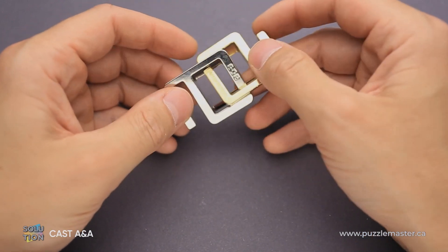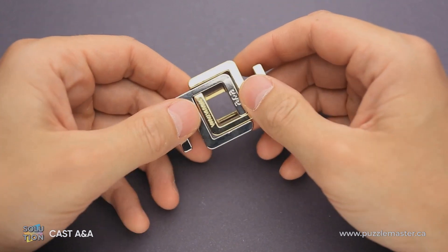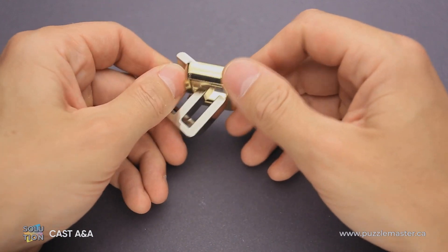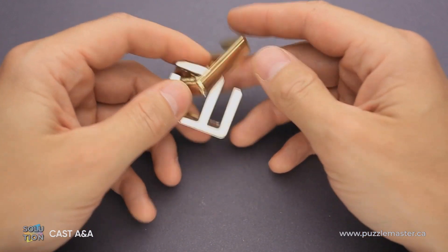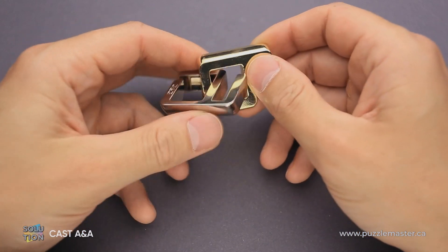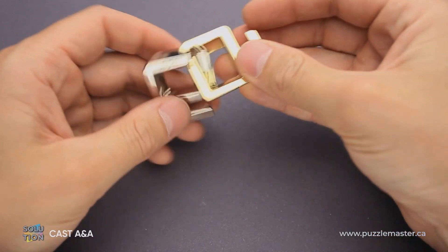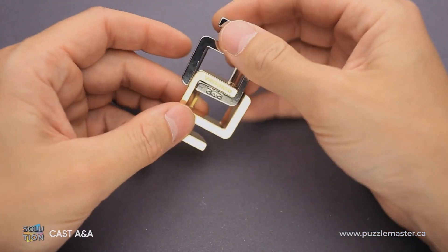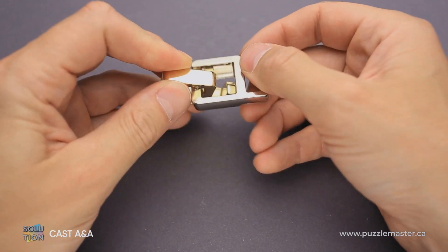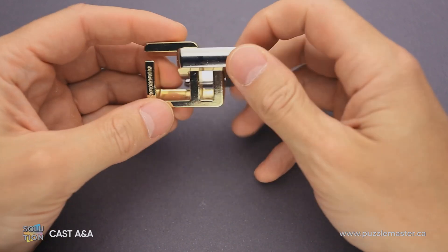It works only in this way. If you try to do the same moves but around the silver piece, check this out — one, two, and there is no way to finish the second move. Since this part of one letter A is much longer, it doesn't go inside of the other letter A. So it works only when you rotate the silver piece around the golden piece — and that's when it fits very nicely and you can easily take the puzzle apart.